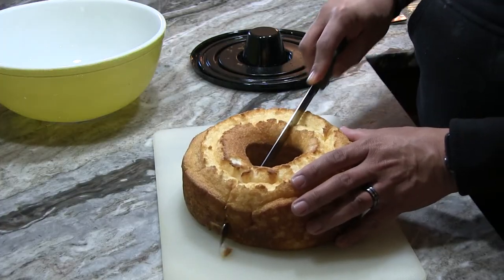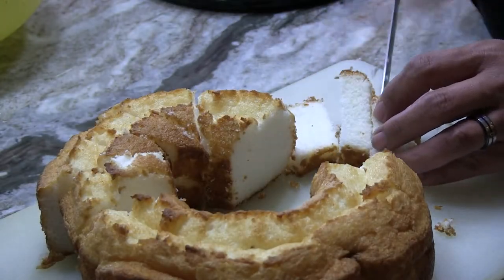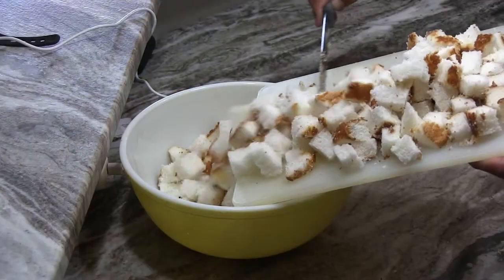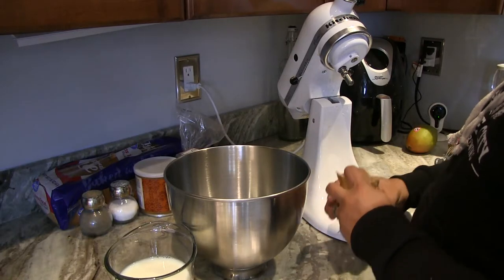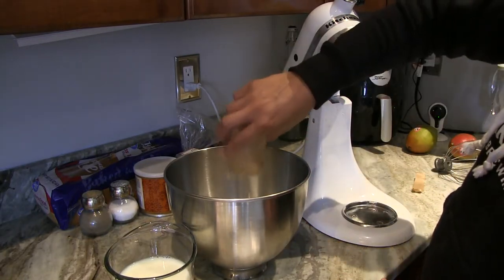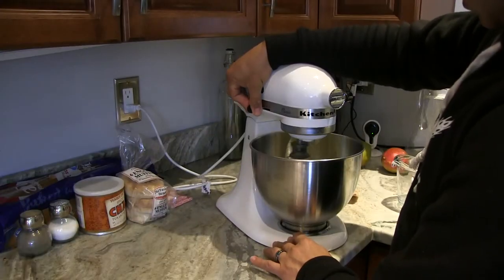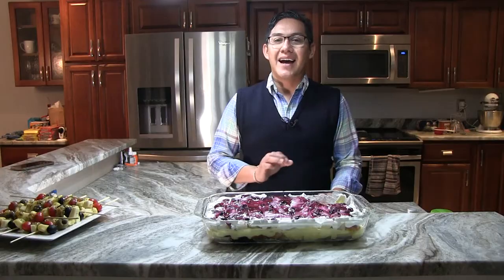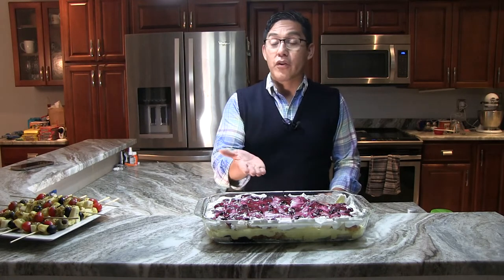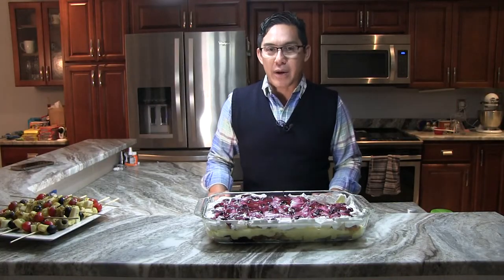First, you're going to take an angel food cake and cut it into cubes. And as all of you know, I love easy recipes, so I bought the angel food cake from a store. However, if you're so inclined, you can make your own. Then, in a large bowl, you're going to combine one package instant lemon pudding, one and a half cups milk, and one cup sour cream. And using a handheld mixer, you're going to beat it on medium high for two minutes. And that is the hardest part of the recipe. Because for the rest of it, we're going to use blueberry pie filling and a whipped topping, which you can find at your local grocery store.